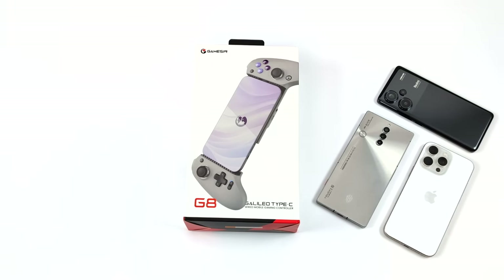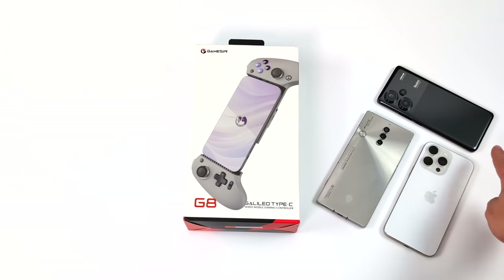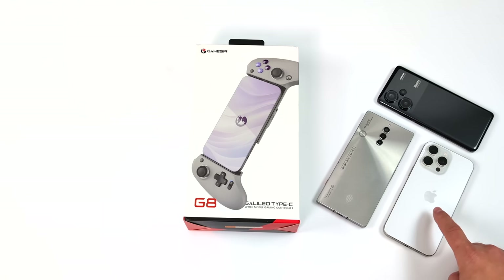I've got a few devices that I want to test with this. We've got the Red Magic 8 Pro S. We're also going to be testing it out with the Redmi Note 13 Pro Plus and the iPhone 15 Pro Max.